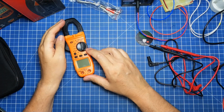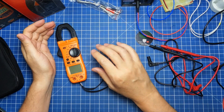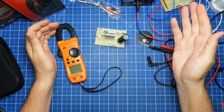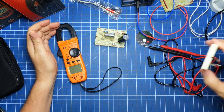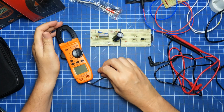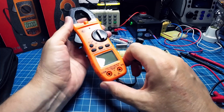Let's start the tests. We'll begin with the standard multimeter functions: resistor, capacitance, diode, and continuity. Then we'll go to DC, AC, frequency, and so on. Here is a negative point for me — the probe tip color. It is bad when there is no color differentiation for those who don't know which probe is which.